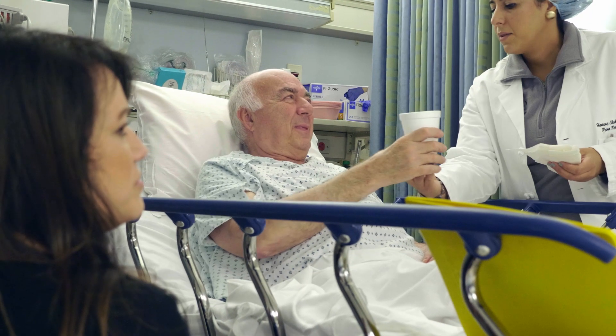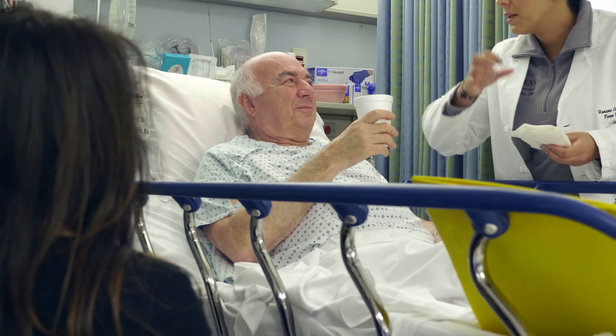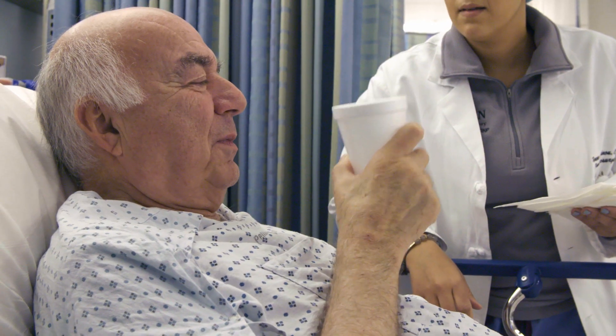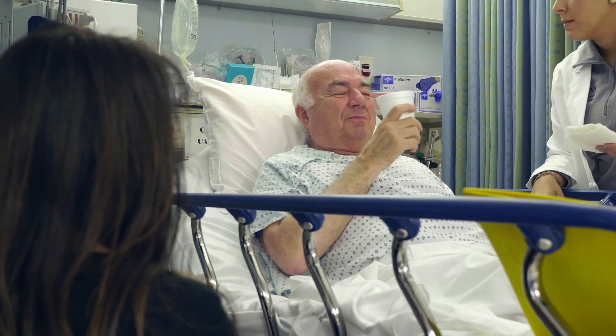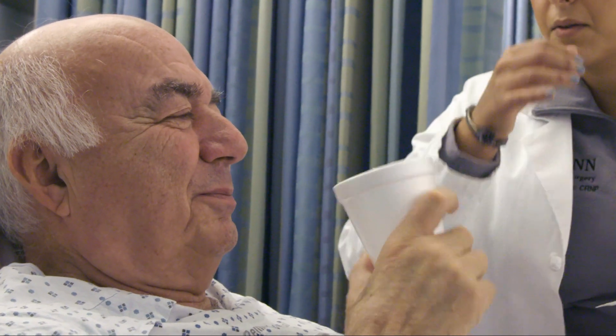All right, so I want you to pretend that you're drinking. Bring the cup to your face. Try to bring it as close as you can to your mouth.